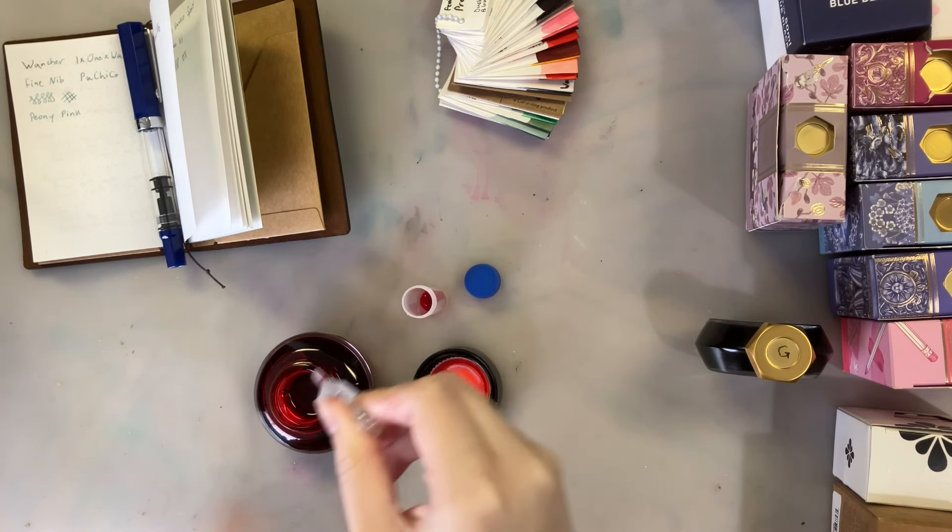So all those people who've been asking for ink mixing videos for months are finally getting it — because I was lazy, or rather, I thought I had cleaned a pen and I hadn't.